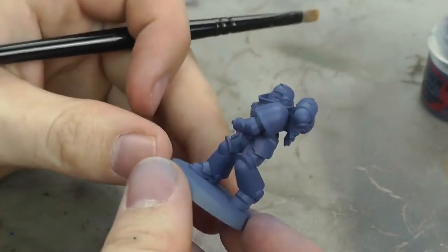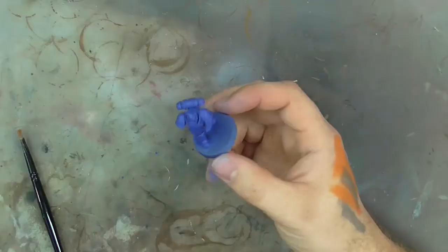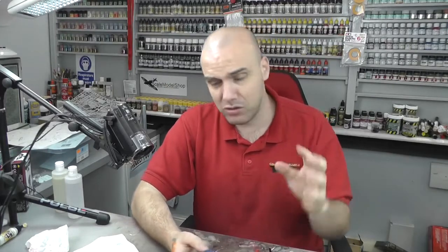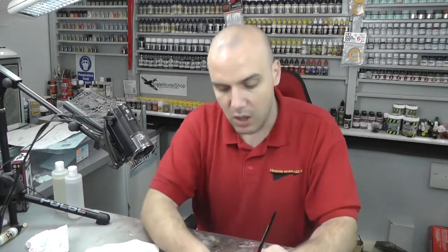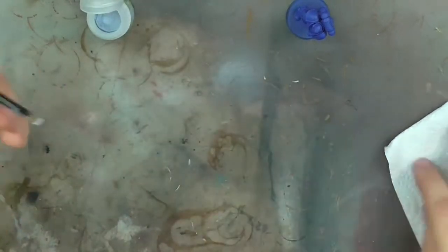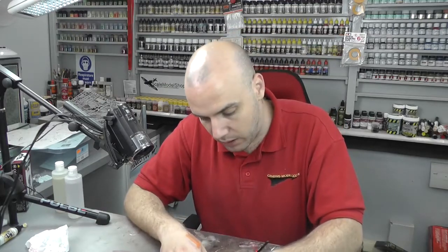We've now got a nice Macragge Blue base colour sprayed on and dry. We're going to start doing highlights straight away. Since this is tactical painting, we're not going to do loads of different colours and transitions or hours of work. We're going to keep it really simple using Citadel Dry Blue. When it comes to dry brushing, the paint is already kind of dry so it gets the bristles into a dry-brush consistency more easily.